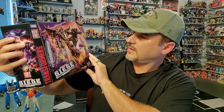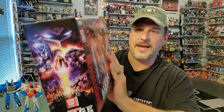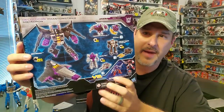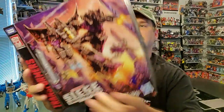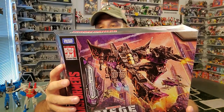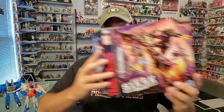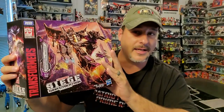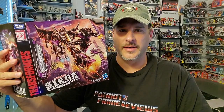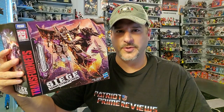There is the Skywarp and his Phantom Strike Squadron. I love that box art — that looks awesome. It's got that nice angled Siege packaging. There's the Siege artwork there on the side. On the back, you see the package contents: you've got Skywarp and the Battle Masters — Terror-Daxtel, Fracas, and Shroot. That is it for the packaging. I thought maybe it'd have a flap you could open up, but you're not going to see what these figures look like until you actually open the box. So let's get this package cracked open and take a look at Skywarp and his Phantom Strike Squadron. Welcome to Patriot Prime Reviews.